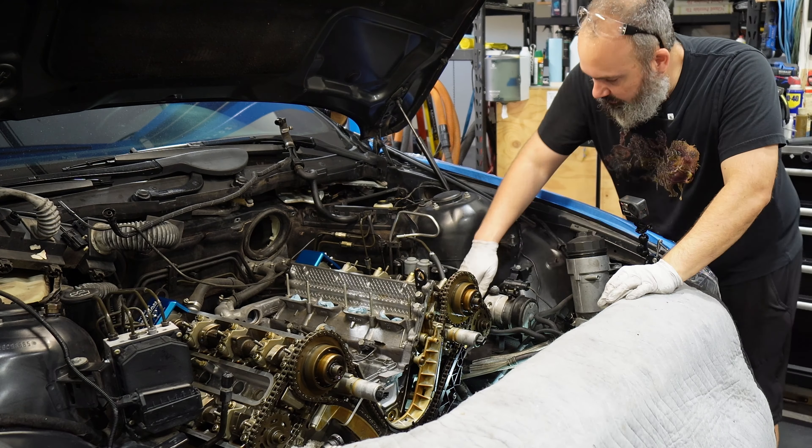Before we take the pump down, let's measure our chain deflection. Push all the way over — we're at 20 millimeters. If we go all the way over to this side we're at 10, so we have about 10 millimeters of deflection. This side has closer to 12, which is actually right within spec — I believe it's 10 plus or minus 2 — so that's what we're going to shoot for going back together with our new chain.